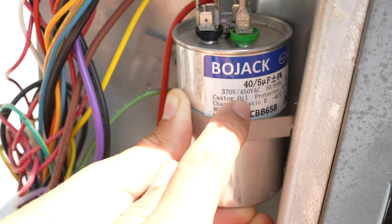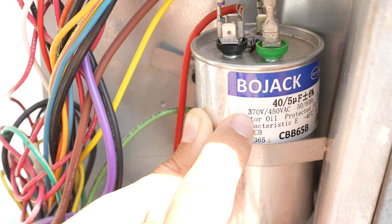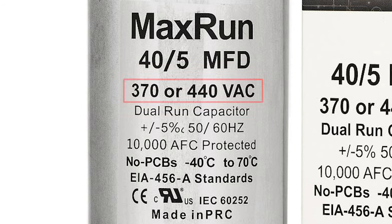Even the voltage doesn't really matter. 440 or 450 volts is optimal, but if you get a 370, that's totally fine. And almost all capacitors for sale nowadays are usually going to be 370 or 440 volts anyway.